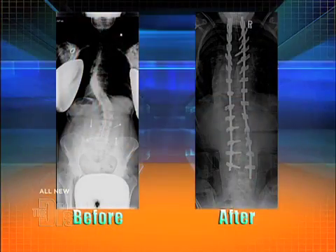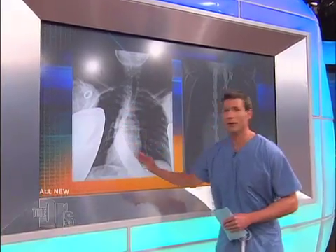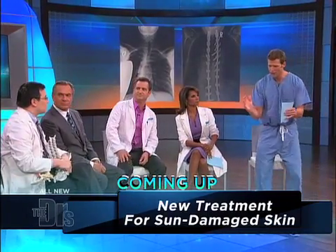Looking at the x-rays showing before and after — these are actually Paige's x-rays. You can see in the chest region she has a significant curve. Post-operatively, you can see that the rods have brought this curve and made it straight. This is her spine before — that's not normal. And now it is straight. This is not conducive to a normal life or normal activities, and it's amazing that you're able to take that and straighten it out.